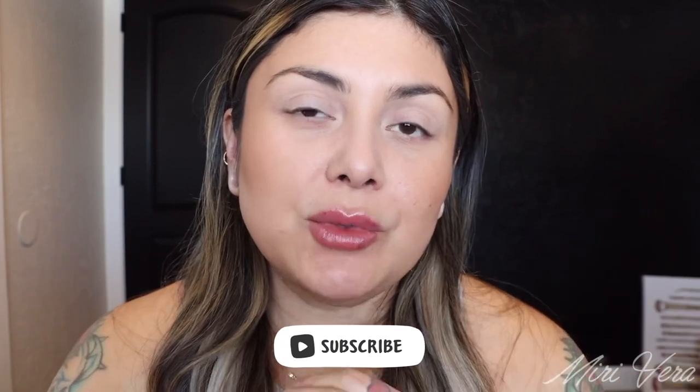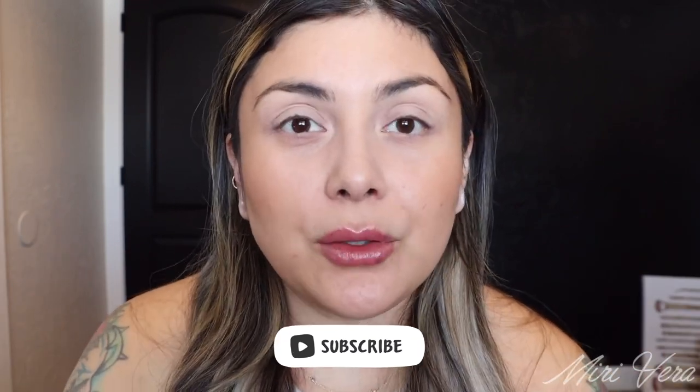Hello my lovelies. Welcome back to my channel. If you are new here, hi my name is Mary and I give you an extra warm welcome. I would love it if you grabbed a snack, stayed for a while and clicked the subscribe button. I would love to have you. And if you're a returning viewer, thank you so much for coming back. I appreciate you more than you know.